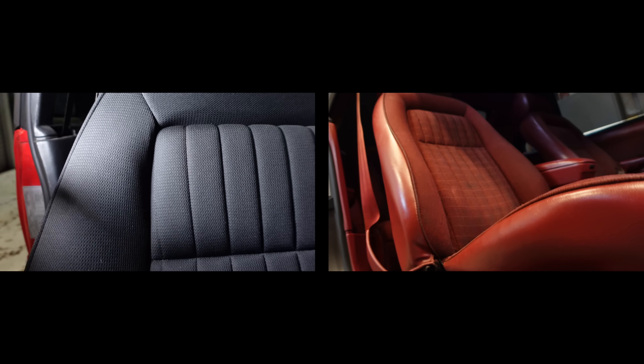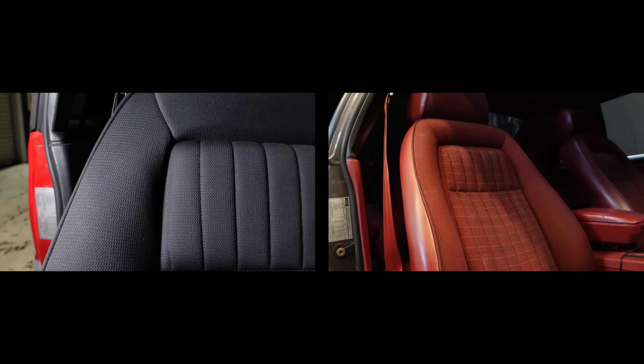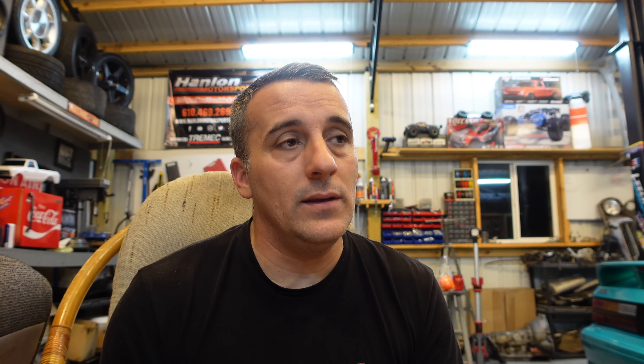They're just a standard seat that should last you, but they don't have all the other functions. It's a very simple seat, but it's a nice seat. Now, if you're going to pay somebody to recover your factory seats, you're going to have more money — or at least as much — in them as you would in these. The new seats are definitely a lot lighter than the factory seats, so it's a weight savings if you're interested in that. If you want to buy the upholstery and recover them yourself, I think that's a good option too, if you're okay with the way the fabric looks.